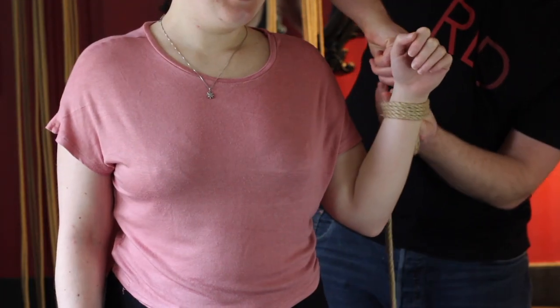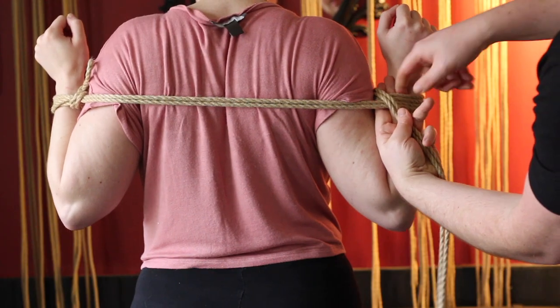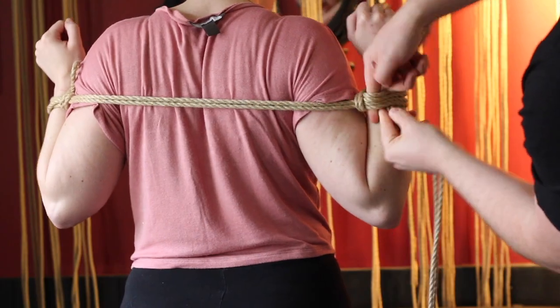In rope bondage, it's really useful to make cuff-like shapes, which we call a single column tie — and we teach a few single column ties on this channel already. The problem is you can only tie one single column tie per rope, and you might want to cuff one thing to something else. To do that you need a different technique, and one of those techniques is called a hojo cuff.